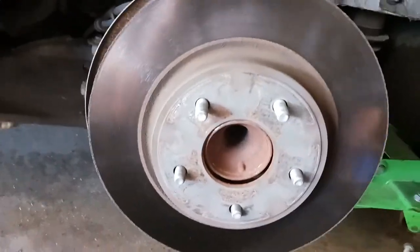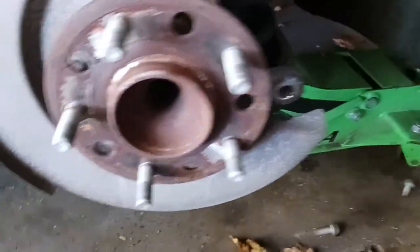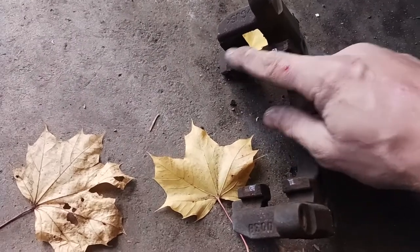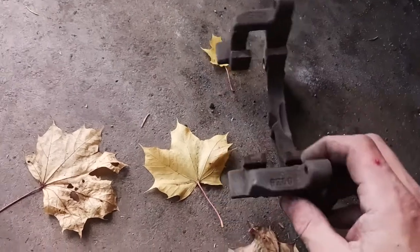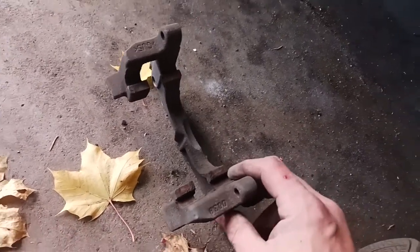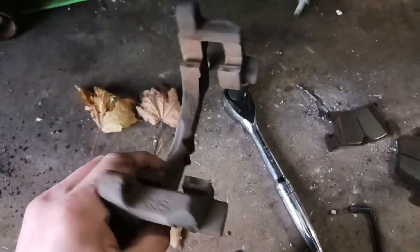Just like that it broke free. So the next thing we're going to do before we even put our rotor on is clean this up. Right here where the pads sit — all these spots — you can either take a grinding disc or just a wire brush, clean up all that rust, get it as clean as you can so the brake pads can move freely.